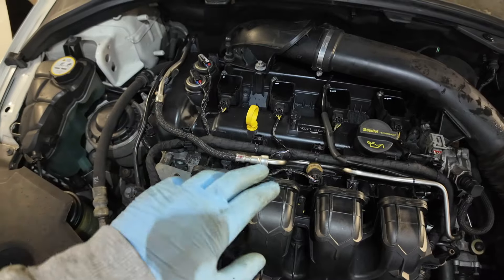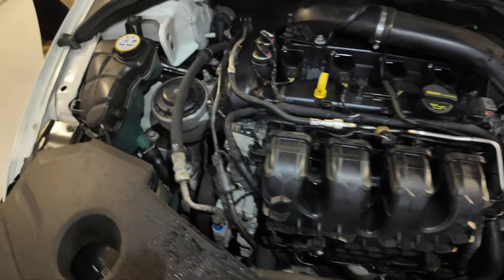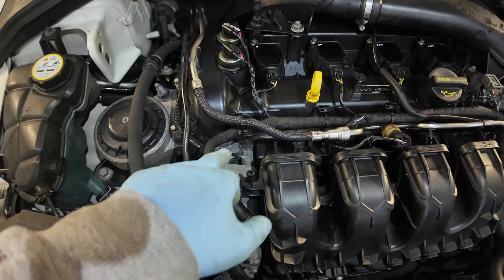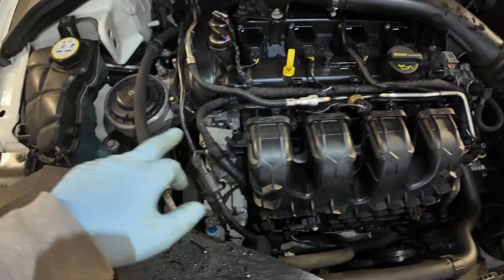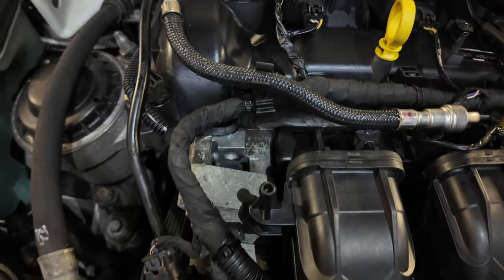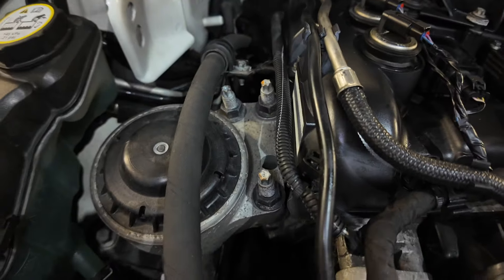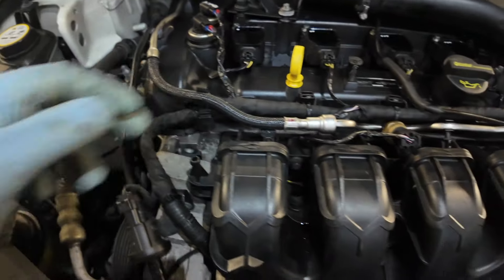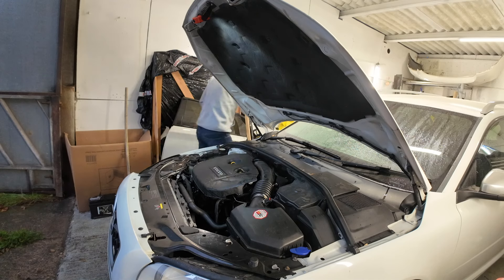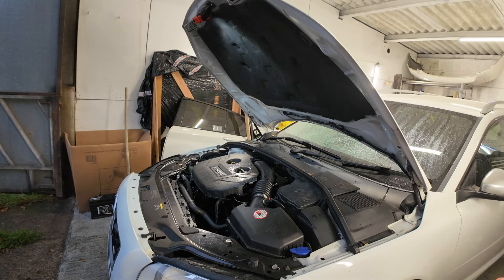The cam cover is back on now. I didn't film the full process as it's not that interesting, but I put a little bit of sealant around the gasket just to help it seal better against the face when it's tightened down. All the routing is done. The thunder and lightning is continuing and the roof is actually leaking right now, which isn't great — this rain is relentless.